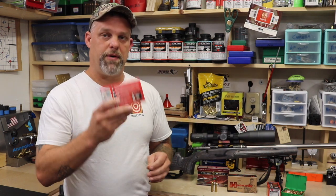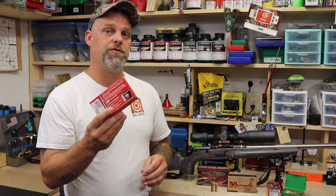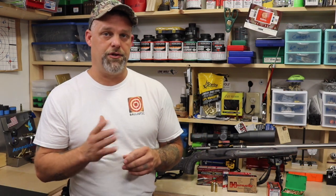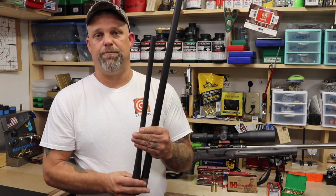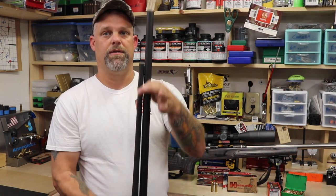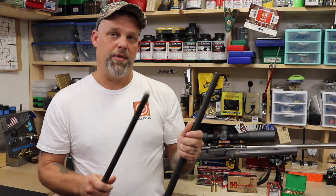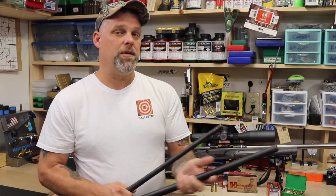For instance, this box of .308 here has a published velocity of 2820. That might be very true out of the test gun that they're shooting. Most are shot with a 24-inch barrel as the test rifle. However, you can see here two barrels — one's a 20-inch and one's a 26-inch. So depending on what you're shooting, that could be a big difference.